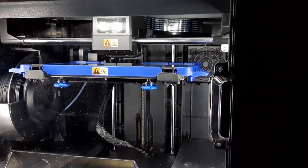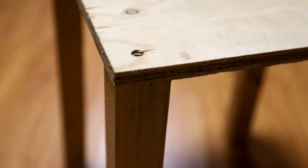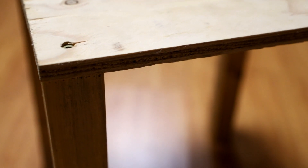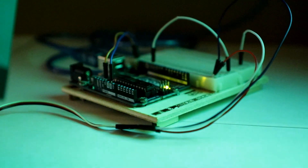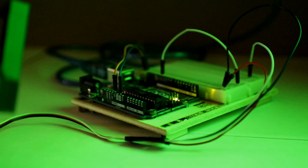The static fire stand uses four brackets which were 3D printed to simulate a connection to the rocket's airframe, and are connected to a piece of half-inch thick plywood. The top of the stand held the Arduino, as well as a power bank to power the Arduino.